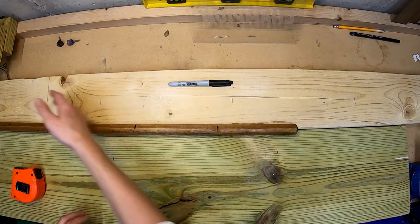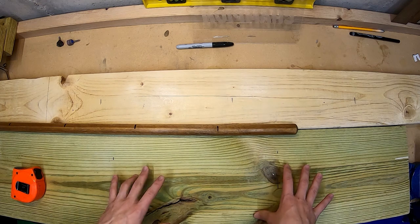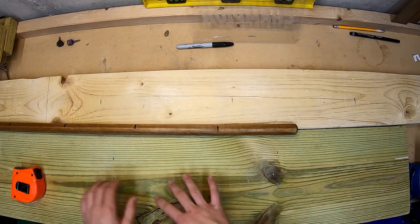So here I'm going to have four pairs of ice skates on this board, and then I'm going to have three pairs of snowshoes on this board. You'll take the number of pairs you're going to be using and divide it by the length of each board.